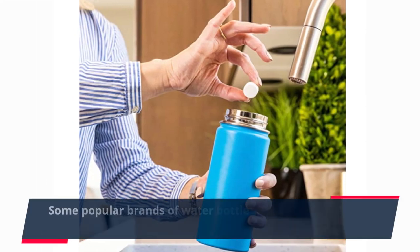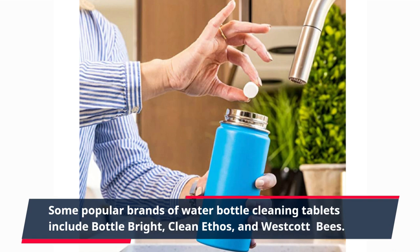Some popular brands of water bottle cleaning tablets include Bottle Bright, Clean Ethos, and Westcott Bees.